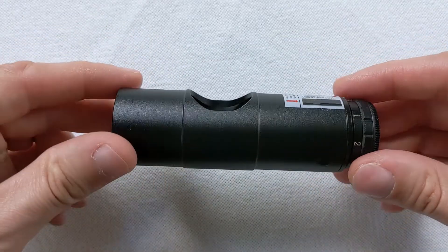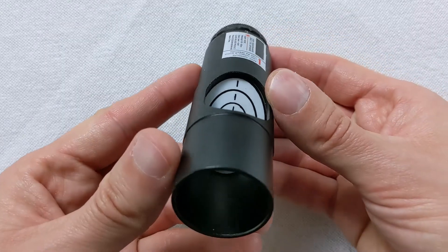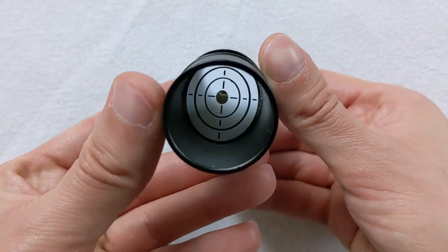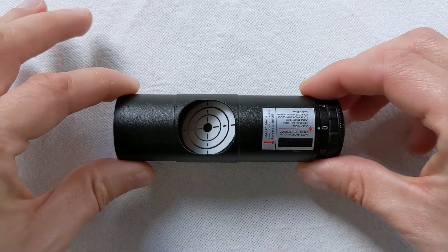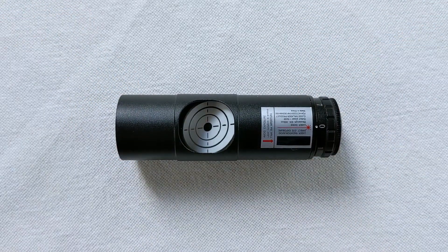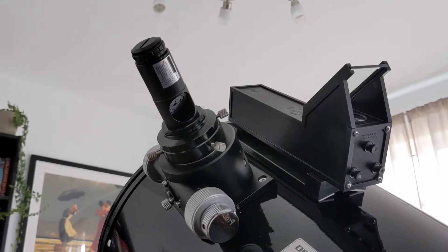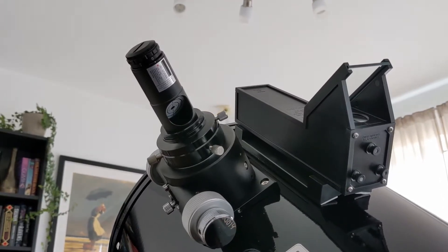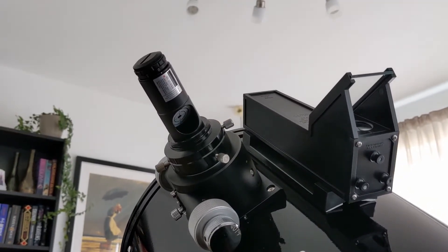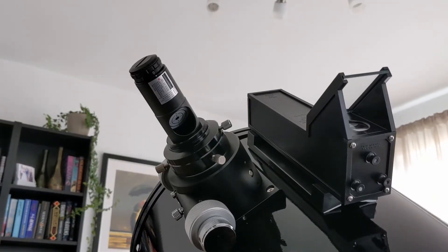A nice feature of this collimator is that you can adjust the intensity of the light beam in seven increments. This will allow for collimation even if it's dark outside, without being unbearably bright. A few years back, these laser collimators would have set you back at least a hundred bucks. However, now they have gotten much more affordable. You can get a new one on Amazon for 30 bucks. I'll put a link to the one I got into the description below.